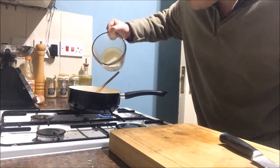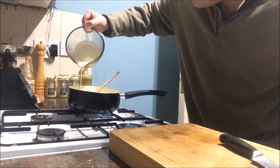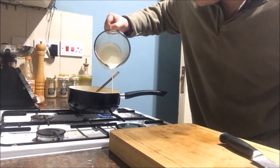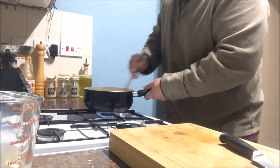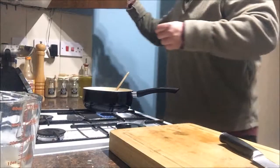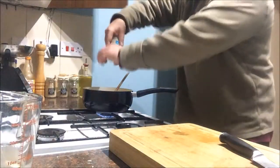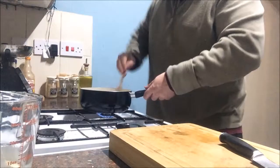Now we're going for the double cream. The double cream also gives it lovely flavour and richness, just like the salami, the butter and the egg yolks. But what it also does is it cools it down - it stops the cooking process. Now we season it with salt and pepper - a touch of salt, grind off some pepper. Give it another stir. Do not leave it.